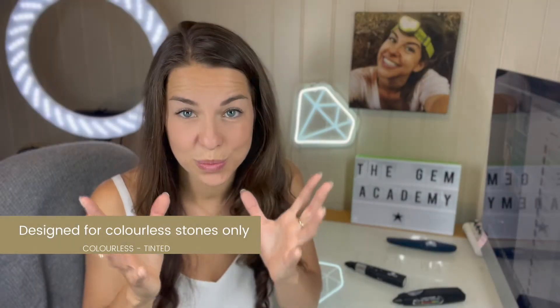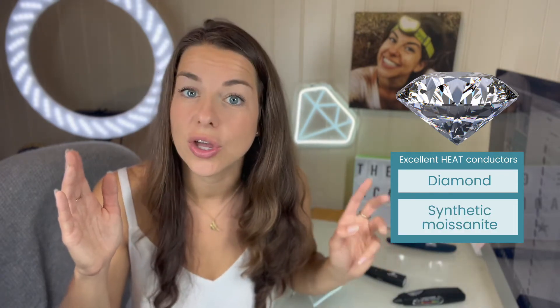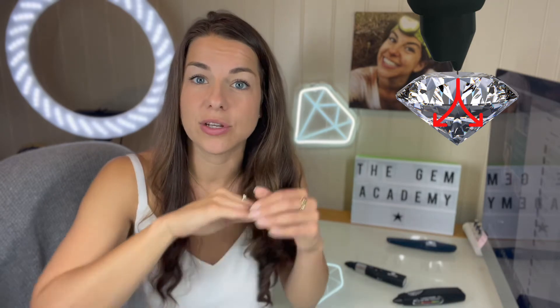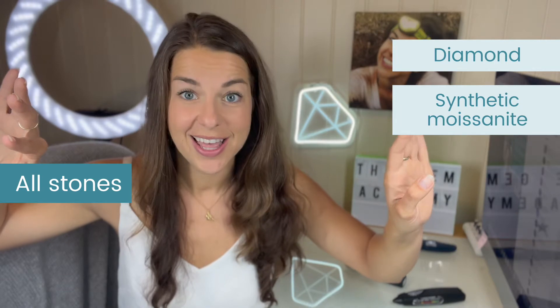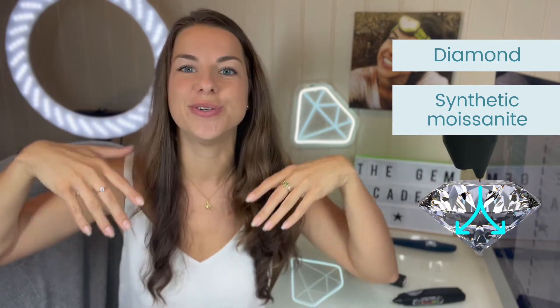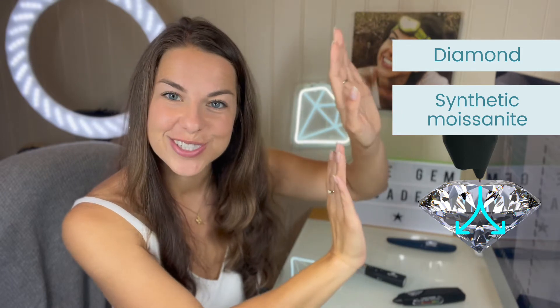The way that diamond testers work is based on the science that diamonds are excellent conductors of heat, and all simulants except synthetic moissanite are not. So the initial thermal test performed by either a thermal probe or a multi-tester will separate all stones from diamond and synthetic moissanite. Then an electrical conductance test will separate these two stones.